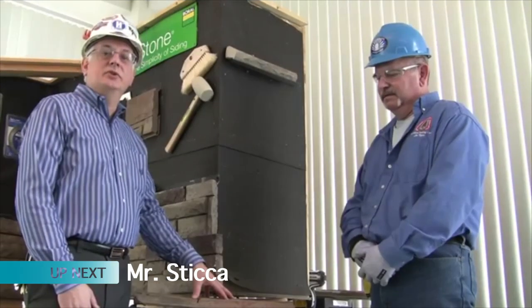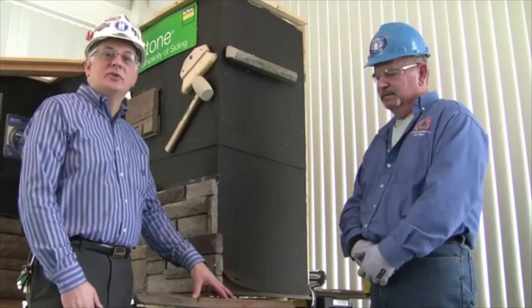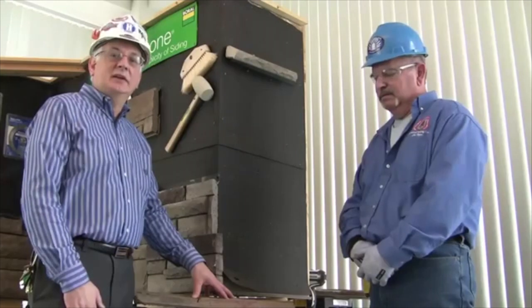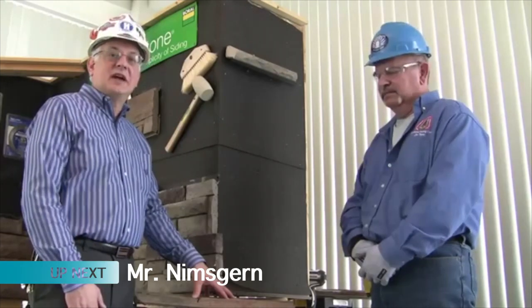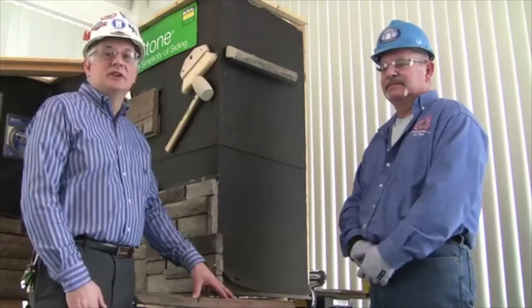We're at the training center to introduce a new product for ForceSet of Stone. This is a skill advancement course with a certification on putting up stone siding. This morning we have our instructor Scott Nimsgren here to explain a small portion of how you install ForceSet of Stone.